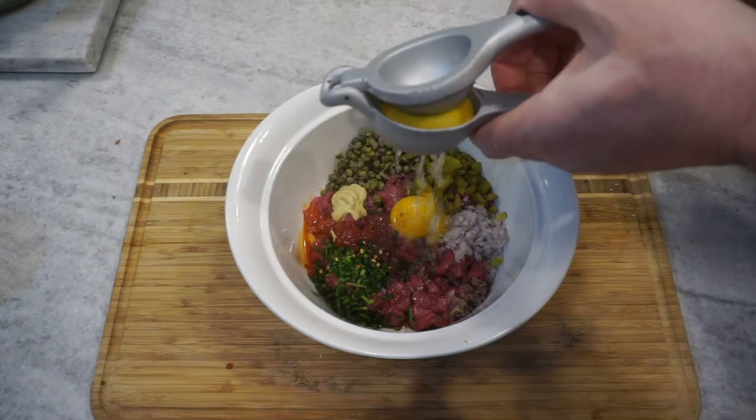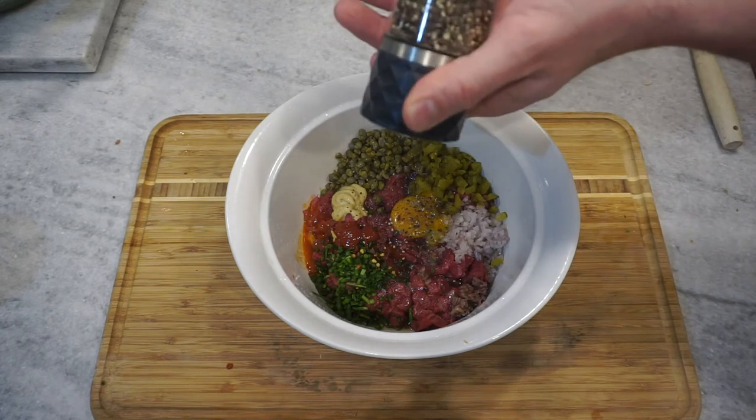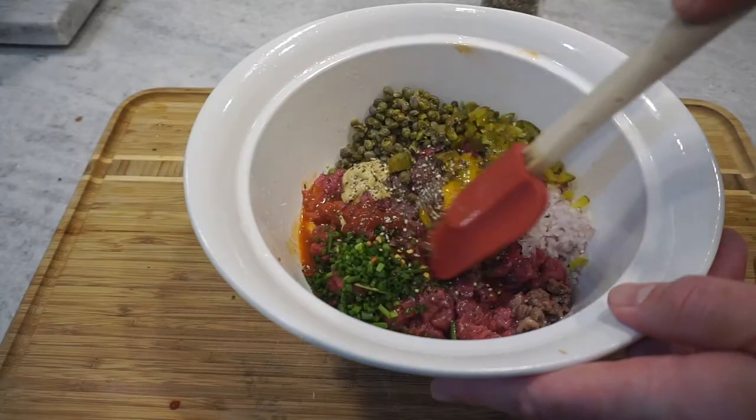This sounds crazy, but a French chef told me ketchup actually amps it up. We've got lemon, salt, pepper, and then just mix it up.